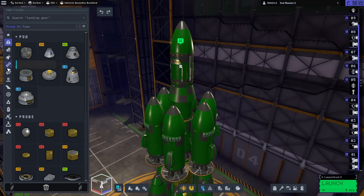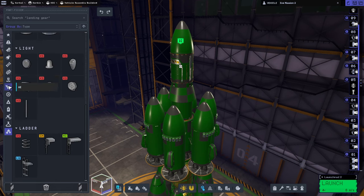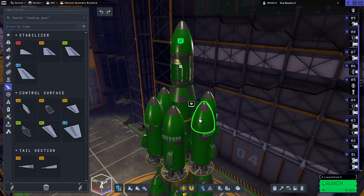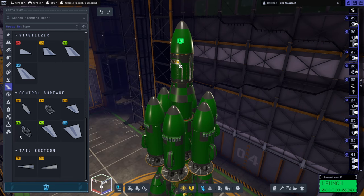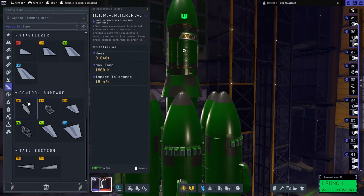Here it is on the launch vehicle, and if we take a look at the air brakes — they're under aerodynamic — we see that these air brakes have a heat tolerance of 1800 Kelvin, which is pretty good and better than the nose cone attempt I made in the previous video. Then we have these grid fins, which only have a heat tolerance of 1000 Kelvin. That's why I would think to use the grid fins, but because they only have a thousand, I'm a little bit worried about them, and also they're a lot heavier than the air brakes.